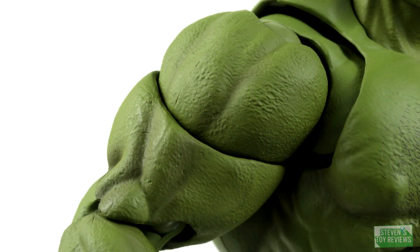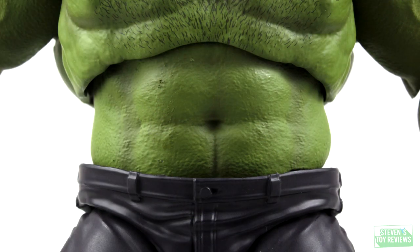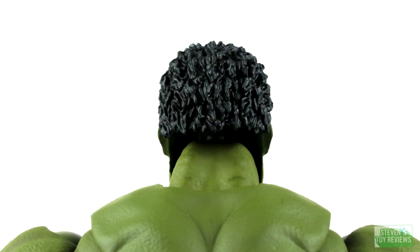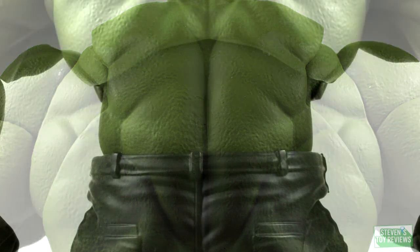For this one, Tamashii Nations really had a very easy shot at making a good-looking figure, and that's kind of what they did. We have green and we have purple. There are a couple of minor paint apps here and there, like the red in the mouth or the digital printing for the eyes and some of the details on the face. But realistically speaking, there wasn't a whole lot to really get right here, and Bandai essentially nailed it all. We do have some great shading on the skin of the Hulk, which looks very good and helps bring out the really well-sculpted muscles. You can see the veins and some of the finer details for the muscles.